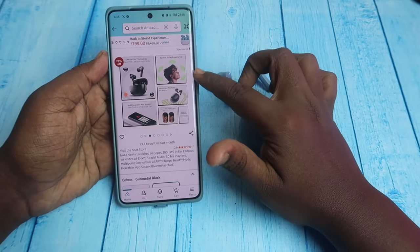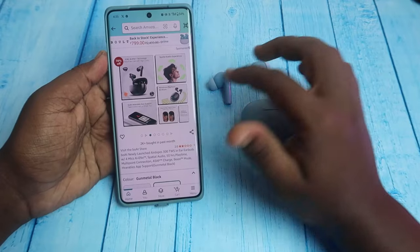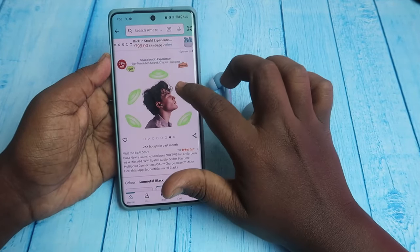The specs include 4 mics, spatial audio, 50 hours playback, hearables app support, dual connection, and in-ear detection. All of these features are the same across both models.